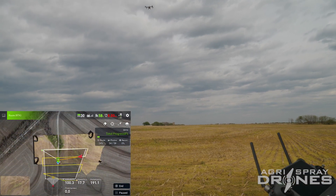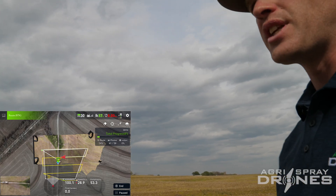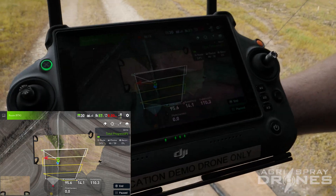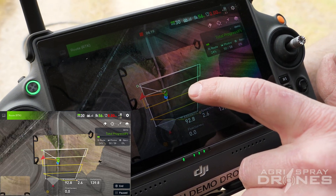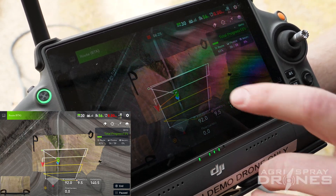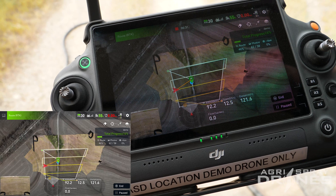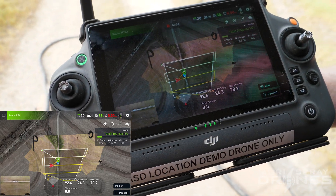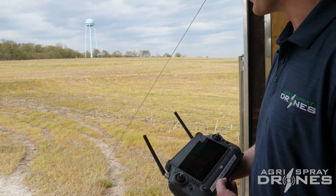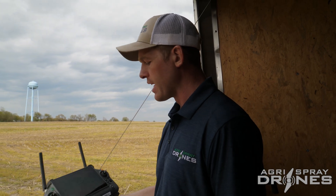On the screen right now, it's actually sending these pictures directly back as it takes them. It's not going to start stitching them until we're done. It's updating the map with pictures as it goes — you can see it's already stitching a little bit; we have some green where our trees are. Whenever it gets back, it's going to do a full stitching. It tells you how many pictures it's taken and how complete the route is, and also gives you altitude — staying right around 90 to 100 feet.